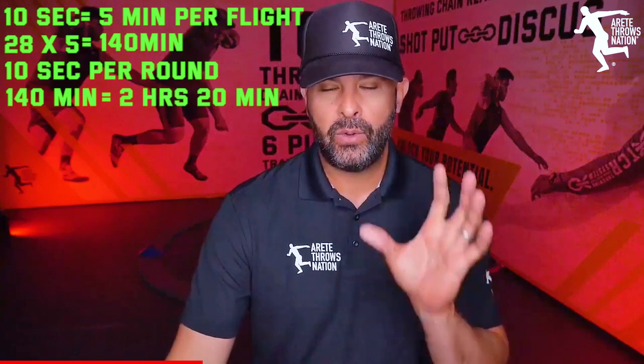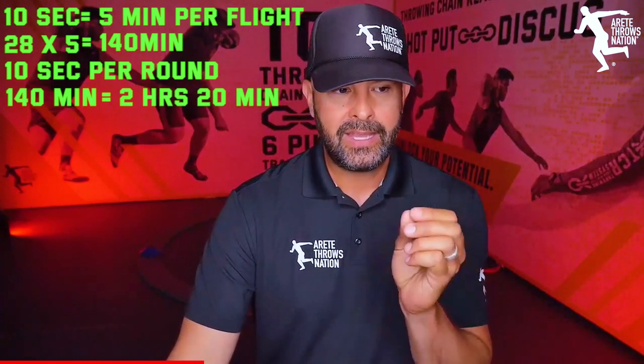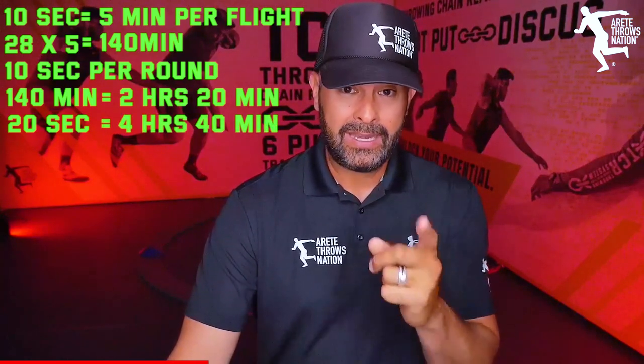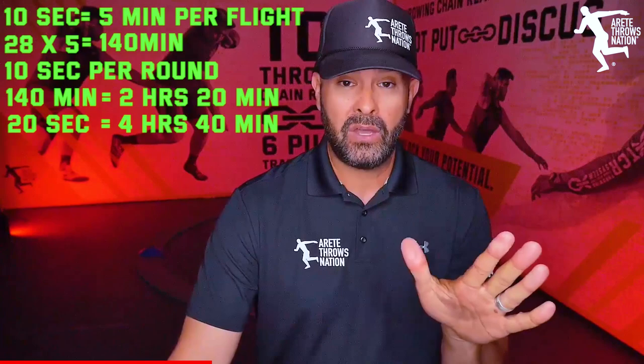When you understand the critical nature of time — 10 seconds adds up to two hours and 20 minutes, and 20 seconds saves four hours and 40 minutes — this is what I mean. Run it 10 seconds slower and now you're adding two hours. This is what happens all the time.